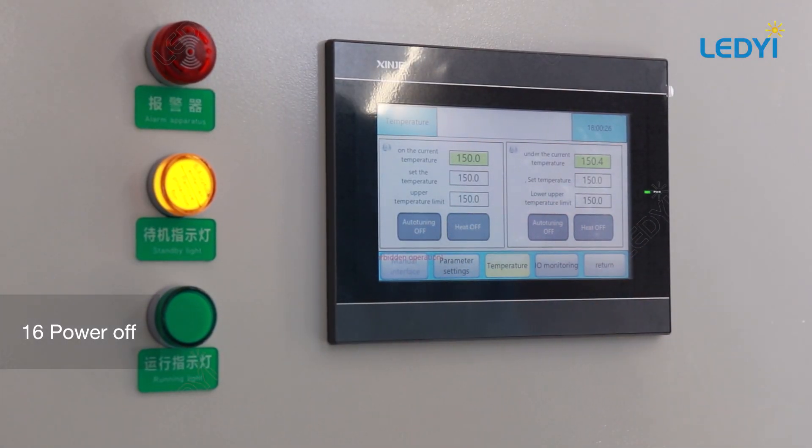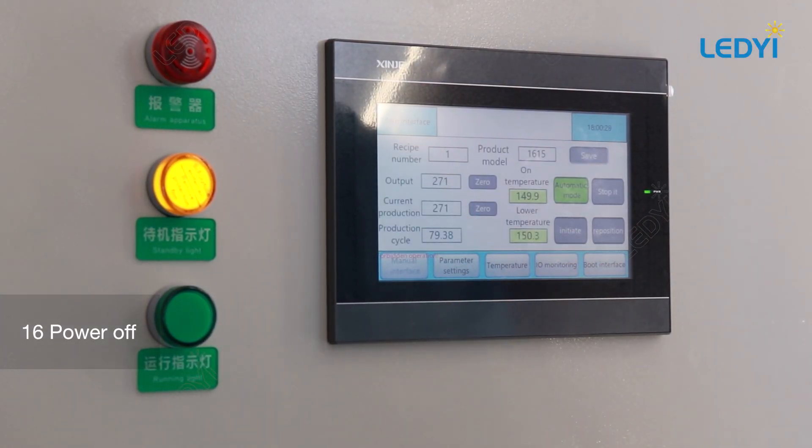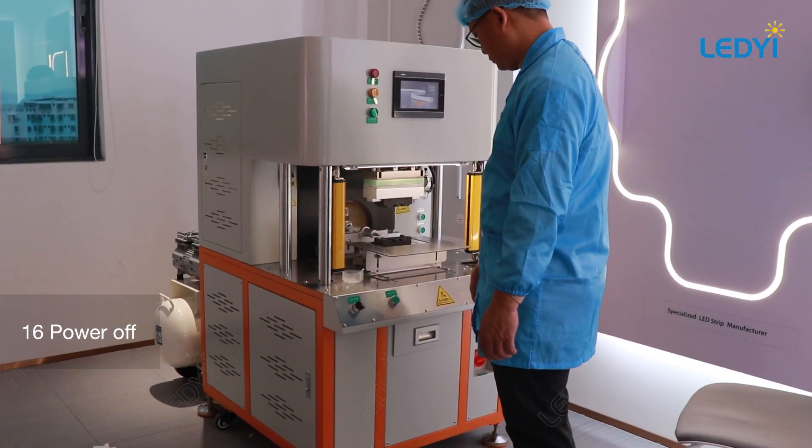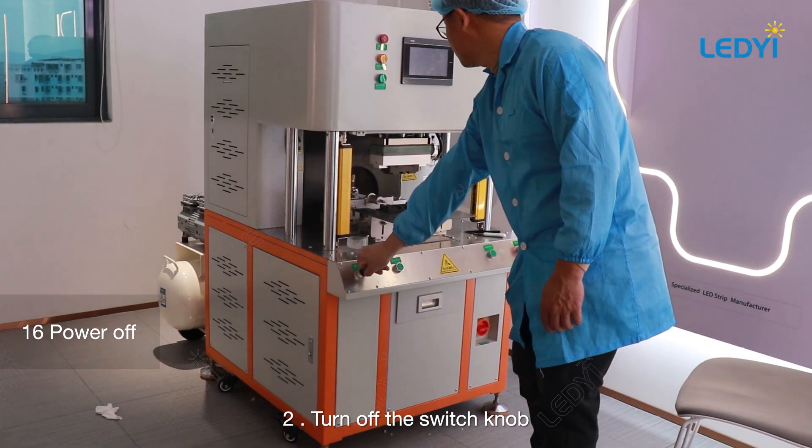Turn off the mold heating and turn off the switch knob to complete the process.